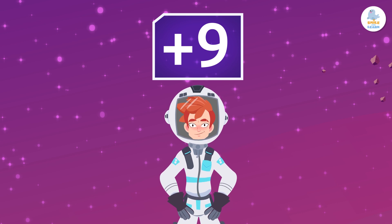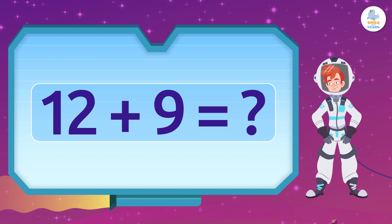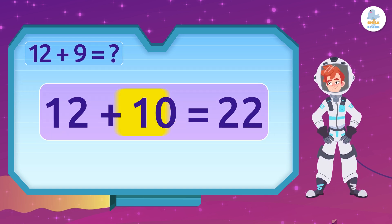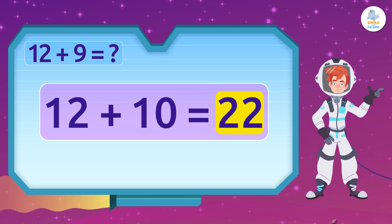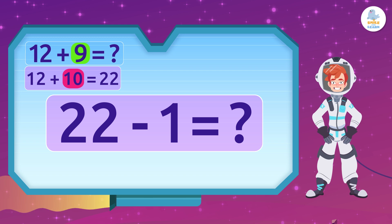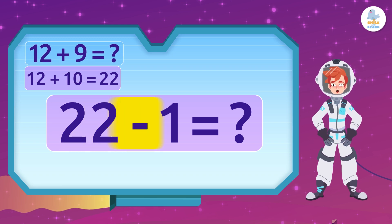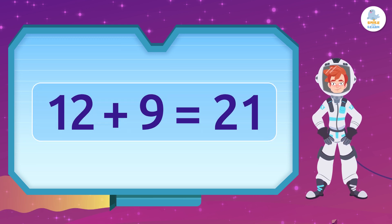We're going to add 12 plus 9. First, we're going to add 10 Martians to the 12 on the other ship — now we have 22. Easy, right? Next, we subtract 1 from that number, because we want to add 9, not 10. What is 22 minus 1? Exactly — 21!